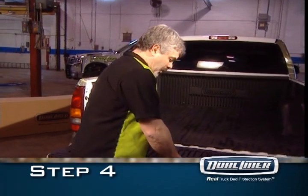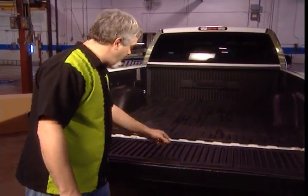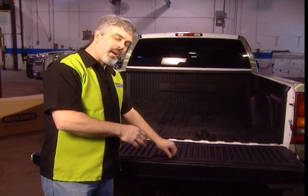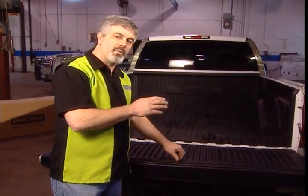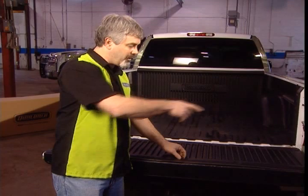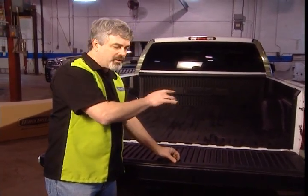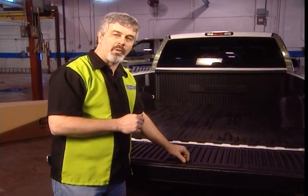The tailgate panel is step four. You'll use the top two latch bolts to hold it in place, line it up, and then you're going to drill a few quarter inch holes for pushpins around the perimeter. The holes are already in the panel — you just need to center and drill through.